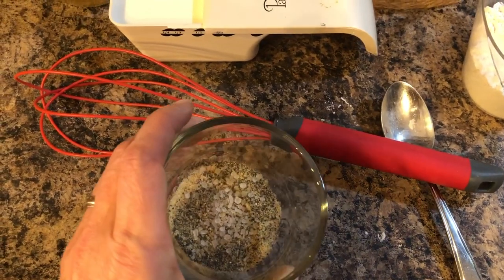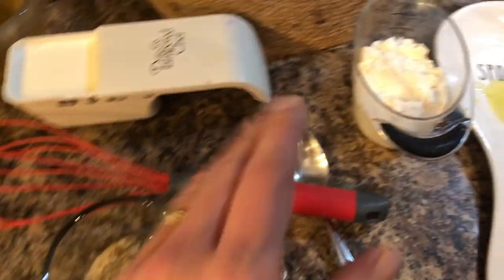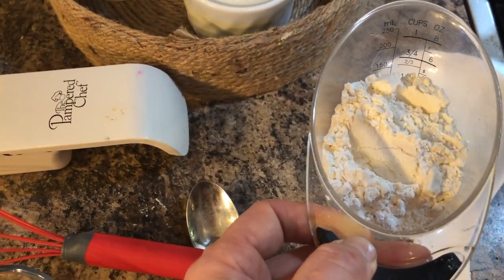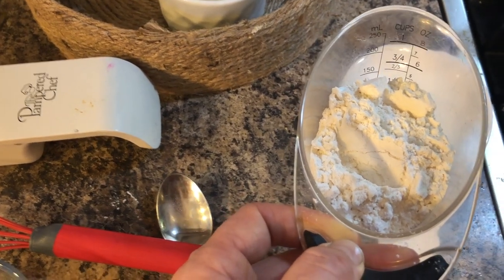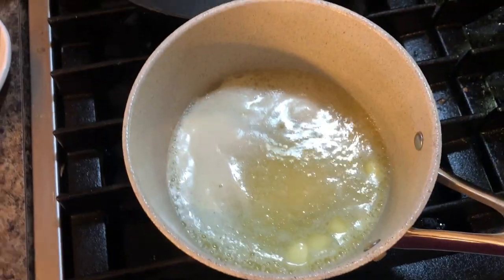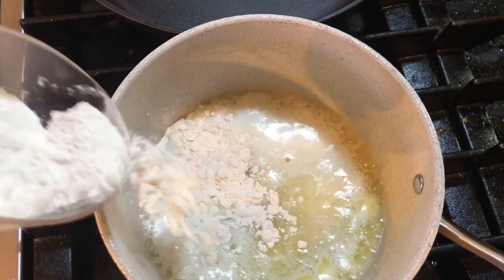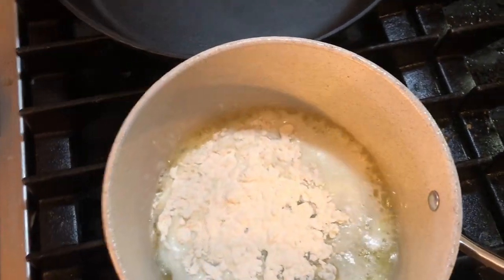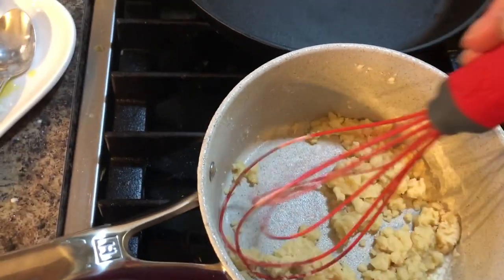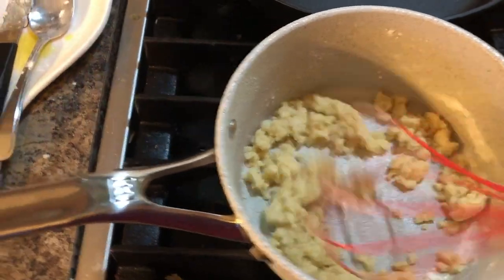You also need a quarter teaspoon of garlic powder, onion powder, and then some salt and pepper to taste. Then you'll need a little bit of flour — you can substitute this if you really wanted to make it super low carb. I need some butter, and the butter is almost melted. I'm going to slowly add the flour and whisk it.